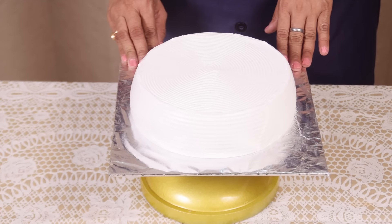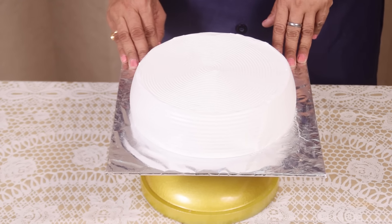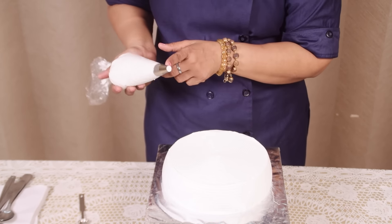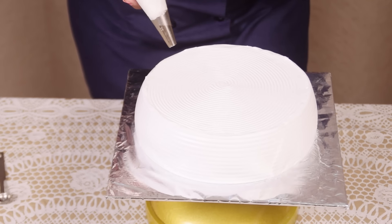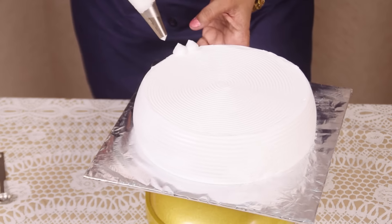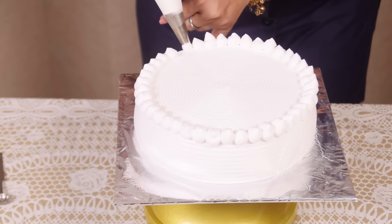I have already done this cake with the basic icing. You can see this icing in my previous video. I am taking plain icing in the cone and it is a plain nozzle. I am doing plain dots.